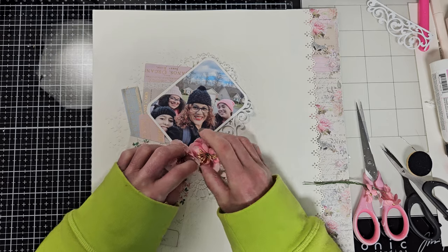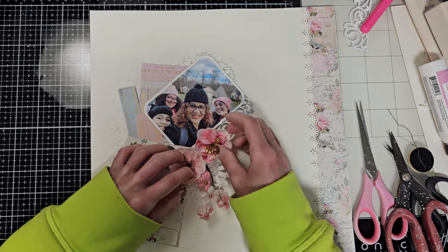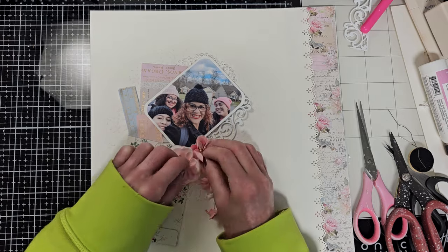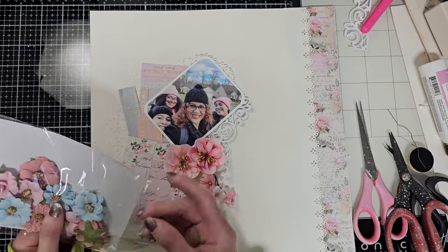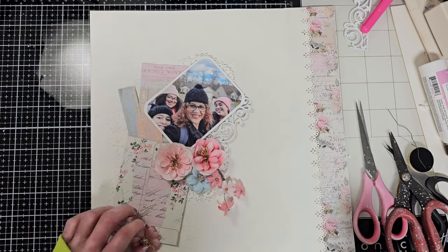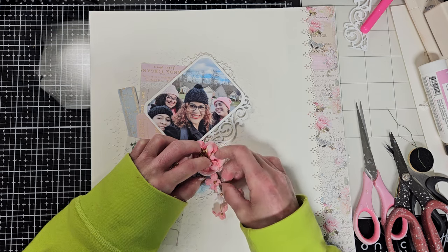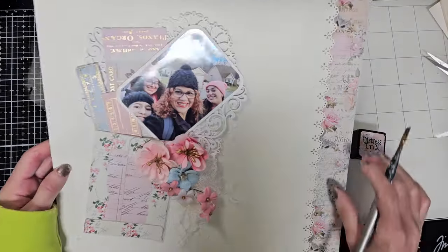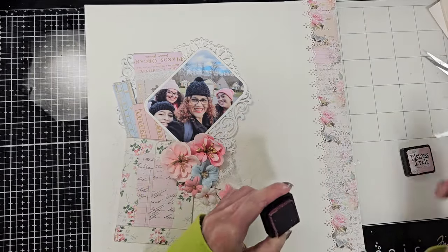Now I'll add the Prima flowers. I'm playing with this bunch of flowers to give shape, and I want to add a touch of blue, so I'm going to use one of the blue flowers from this package. I want to add it here — it matches the photo too. Sometimes it's hard to match the paper with the flowers with the photos we have, but this matched perfectly. I've already added everything and you can see how lovely it looks.